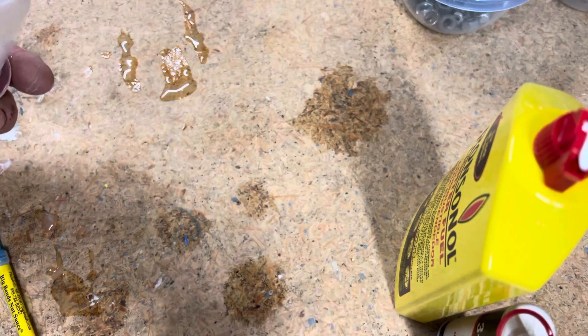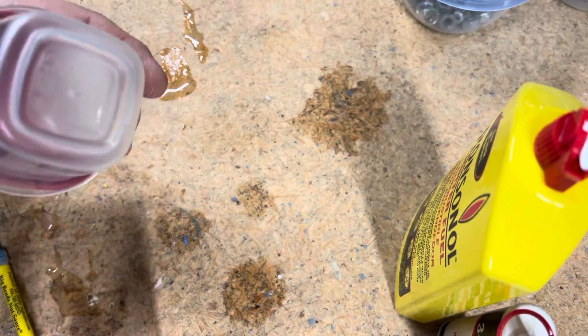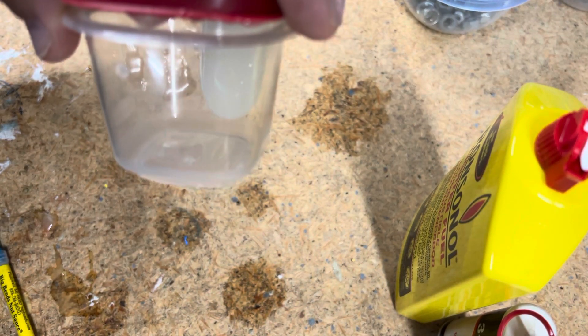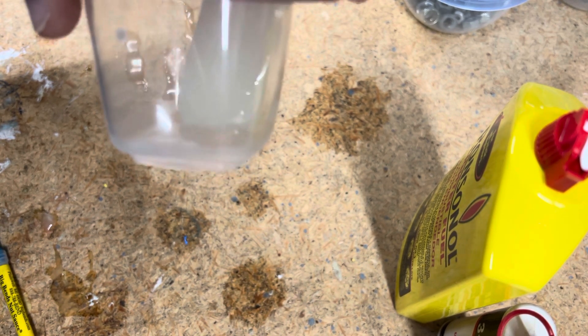That much nut sauce will last you for years, and you still have a whole bunch of lighter fluid left over, a whole bunch of three-in-one oil, and a hefty supply of KY jelly for however you'd like to use that. So yeah, it's just dripping down. Hope that was helpful, thank you.